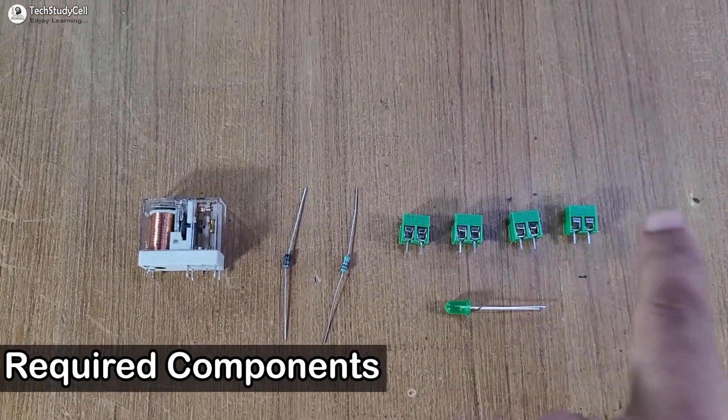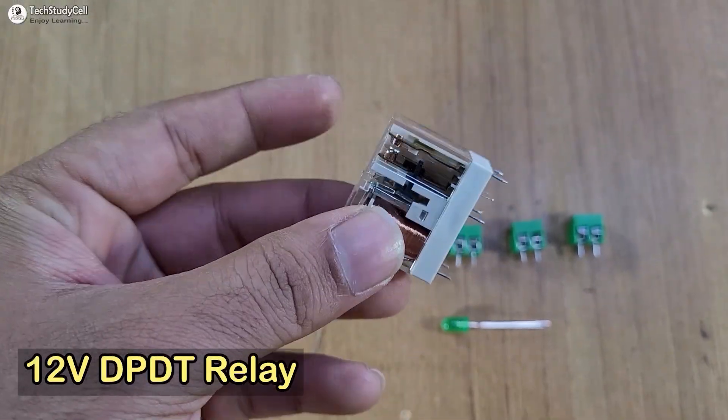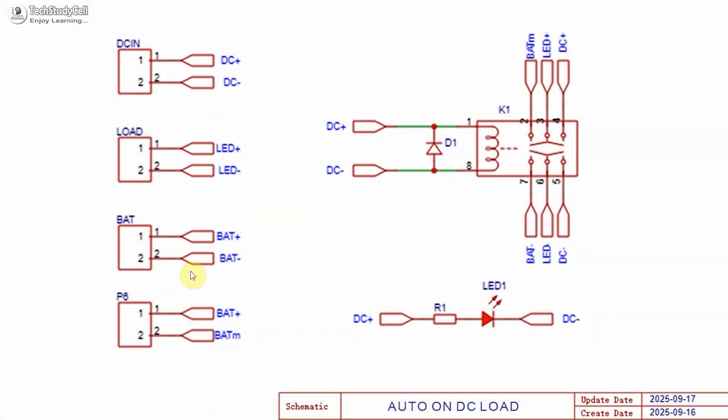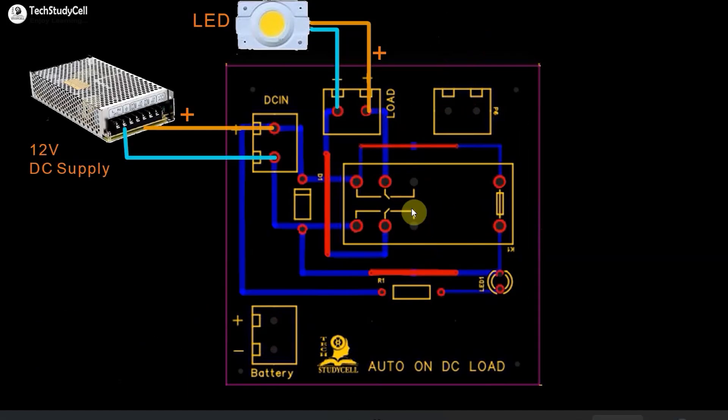These are the required components. I have used a DPDT relay to provide complete isolation between the DC supply and battery. We have to connect all these components as per this circuit. The circuit is very simple — anyone can make it. I will also explain how the circuit works later in the video.